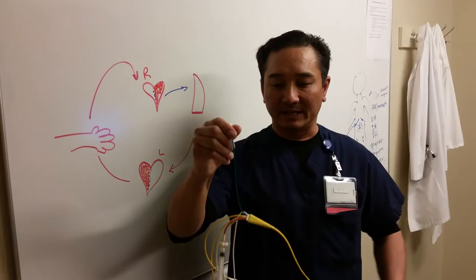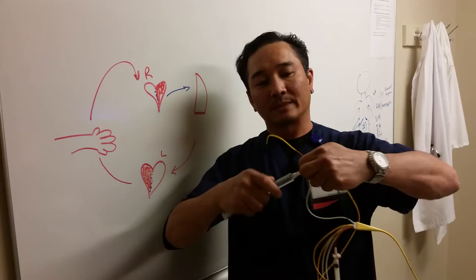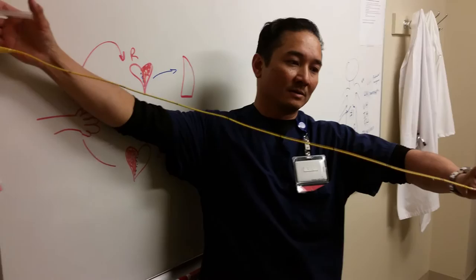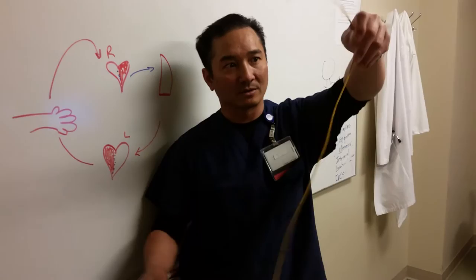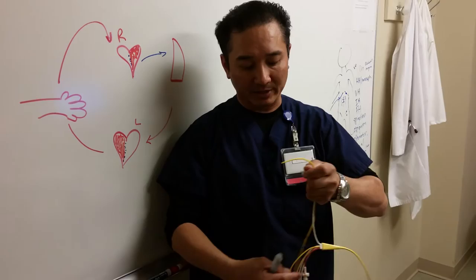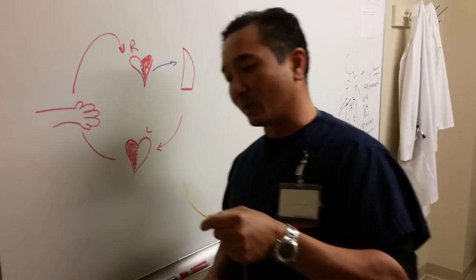So those are the four ports. This port goes into your inferior or superior vena cava, and then this is your VIP port — I think it stands for 'very important port,' but I'm not exactly sure. The rip-roaring question is: can you give a bolus through your VIP port? Yes, you can give a bolus through your VIP port, but since the PA port is facing the lung tissue, you do not want to give a bolus through your PA port. That's your PA port at the very end.